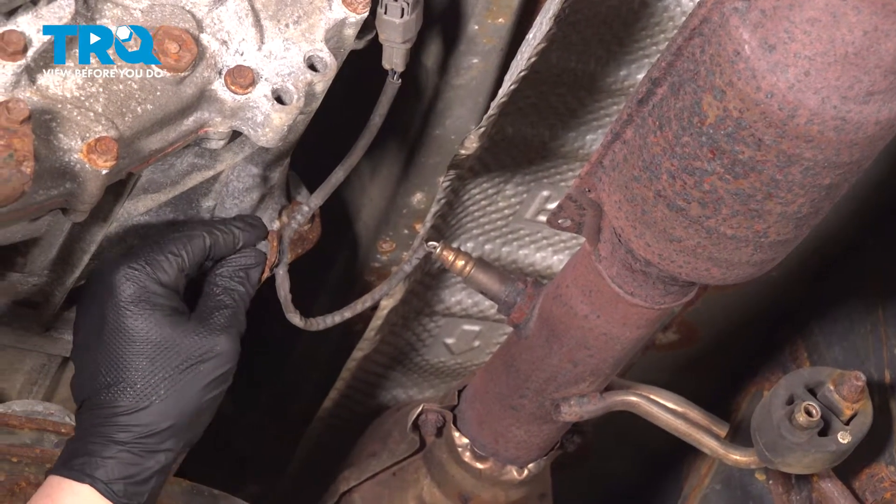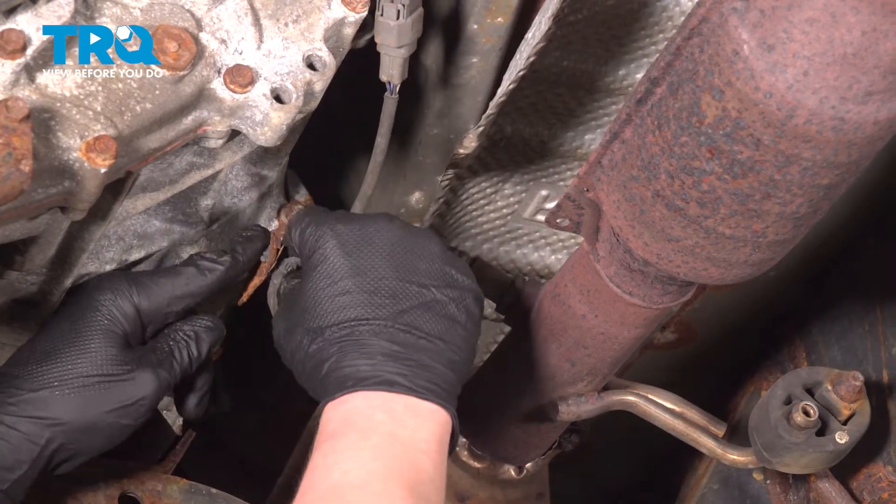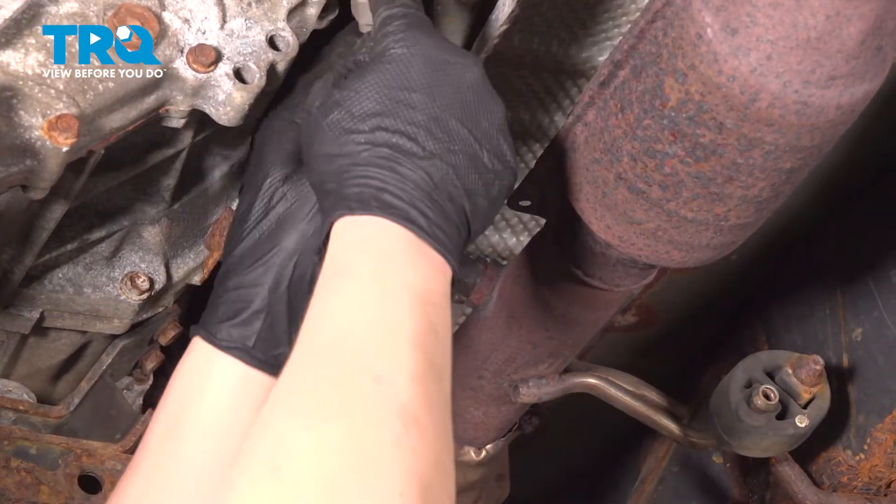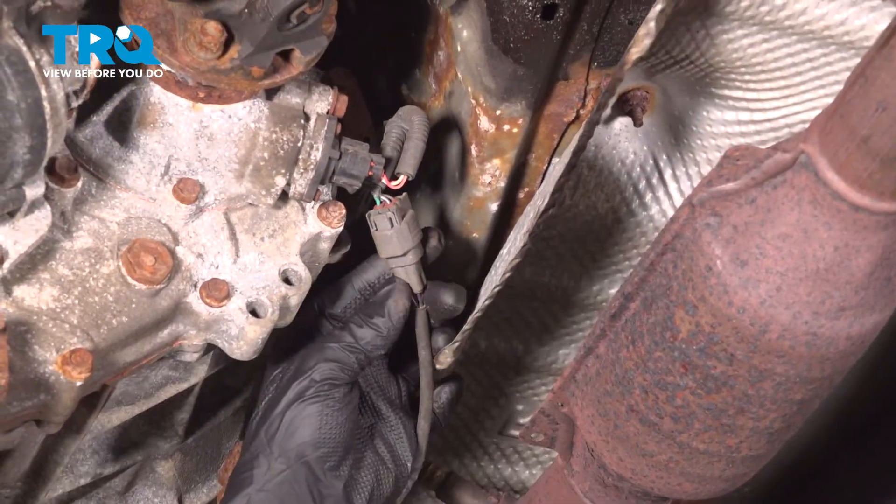Pinch the tabs on the plastic stay and pop it out of the bracket. You can use a pair of pliers if you need to. Push on the tab and remove the connector.